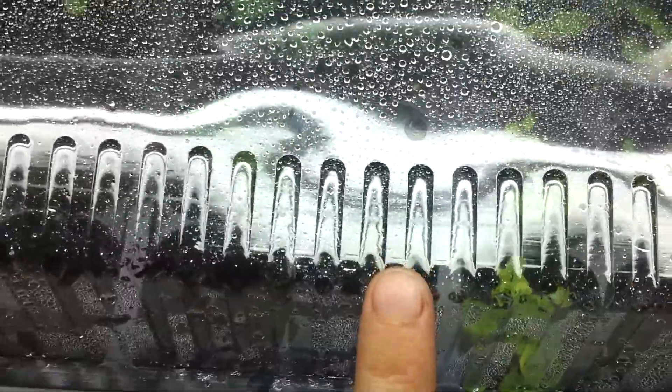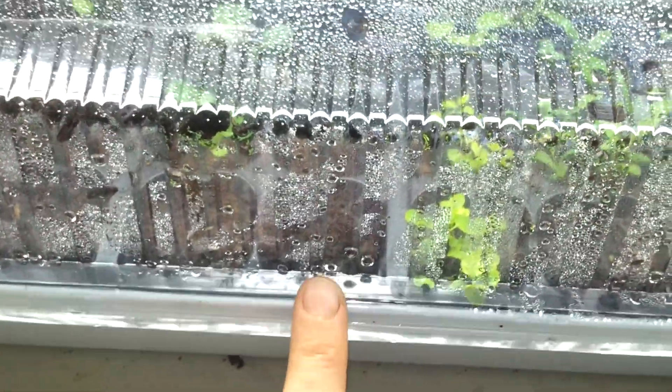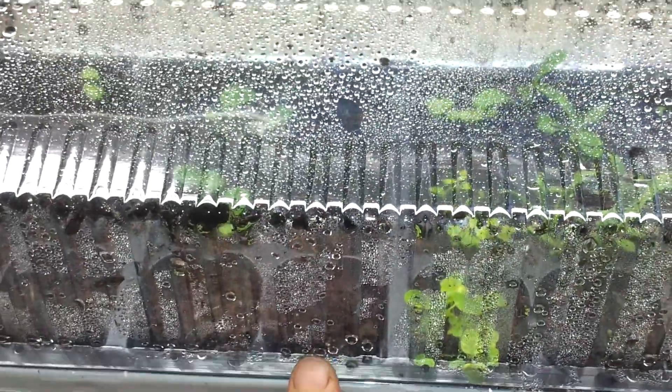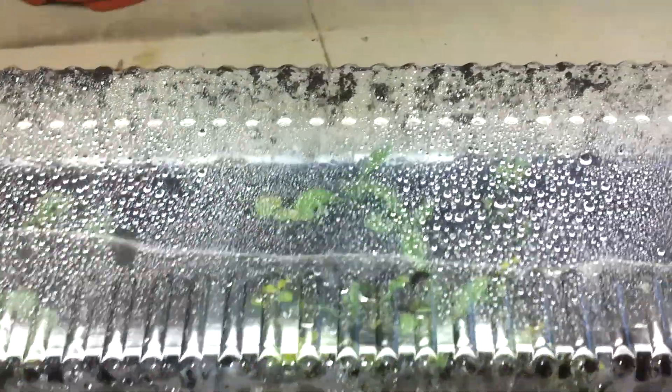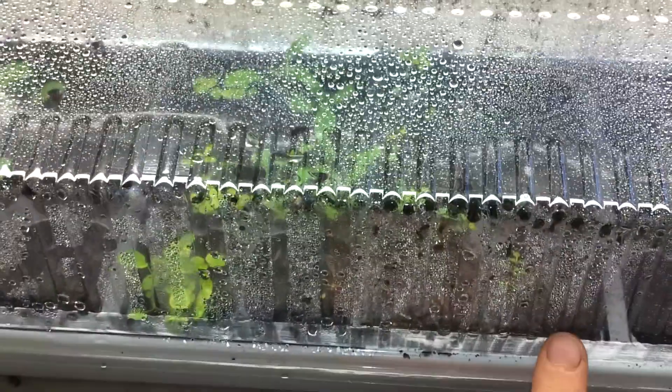I have echinacea here, I have rosemary — it hasn't sprouted yet, but they said it can take up to 90 days to pop up. Then I have oregano, tarragon, thyme, and some catnip right here.